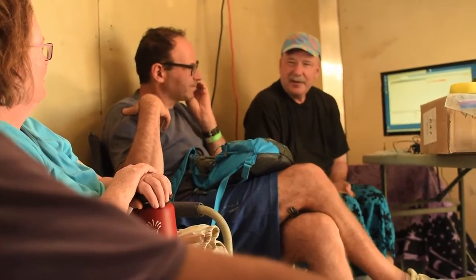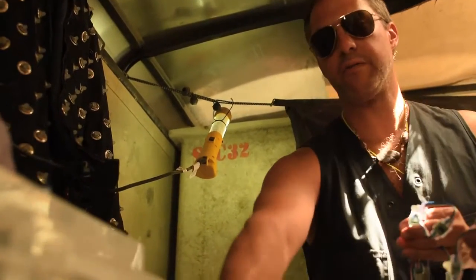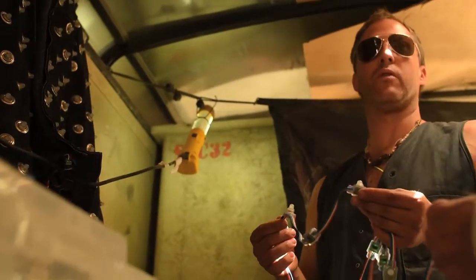Any questions so far? The other intricacy of these particular lights is that they all run 5 volts. They have great tolerance for variation in voltage.